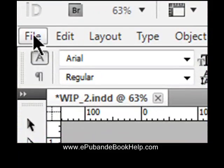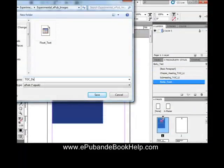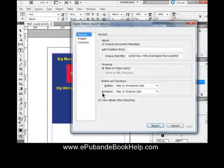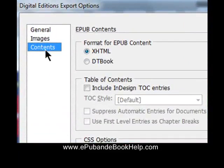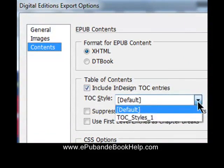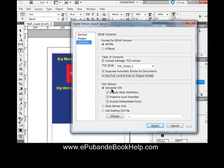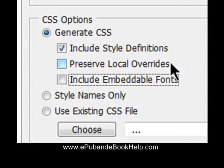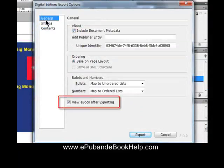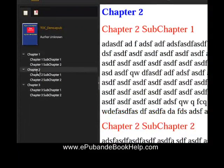Let's go take a look at our EPUB document. Go to File, Export to EPUB, name the EPUB file, and set the settings — the unique identifier is usually the ISBN number, based on page layouts, nothing with images. Go to Content: check 'Include the InDesign Table of Contents Entries,' select the styles we just created, suppress automatic entries, and use first-level entries to create new pages. Highly recommend unchecking 'Preserve Local Overrides' — this forces you to do all the styling yourself and prevents InDesign from doing it, which it does poorly. Select 'View eBook After Exporting,' hit Export, and there's our table of contents with first and second levels. Clicking on entries navigates to the pages, and everything styled as first level is now the top of each new page.